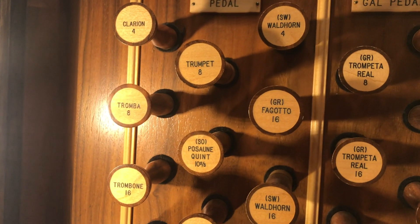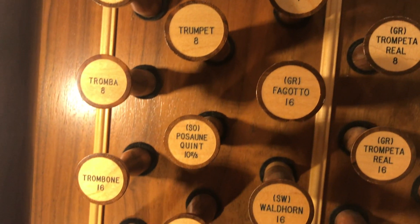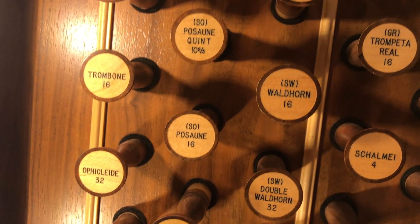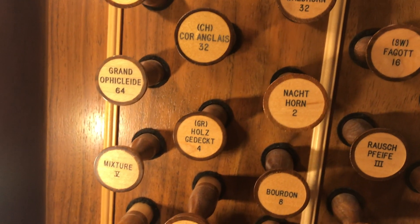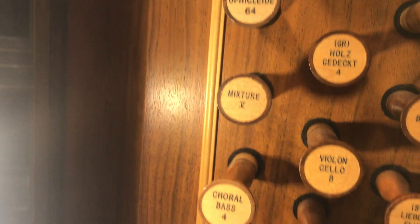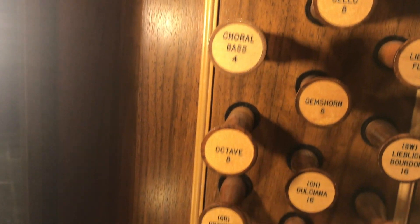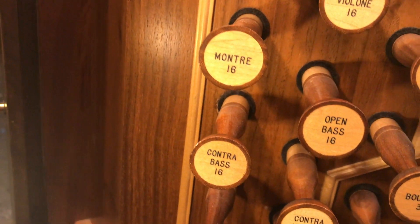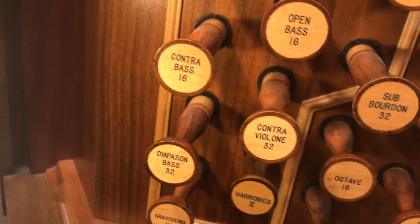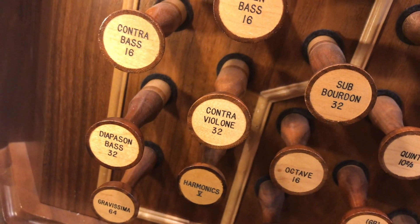Here's the registration for this first pedal solo: Trumpet 8, Fagotto 16, Waldhorn 16, Chorangle 32, Nachthorn 2, Cello 8, Chorale Bass 4, Octave 8, Mantra 16, Contra Bass 16, Open Bass 16, and these three babies — 32-foot stops.